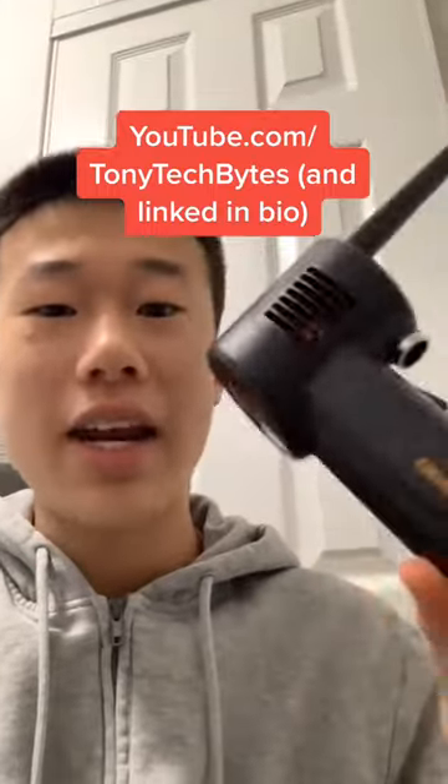I'm going to use this electric air duster outside — I made a review of this on YouTube if you want to check that out. Let's open this thing up.